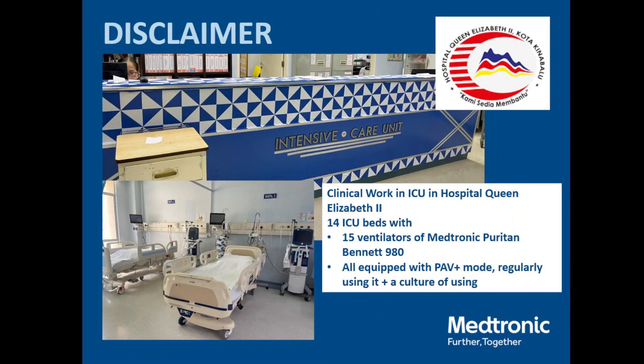This is my ICU — we just rebranded the design and it looks like a police station. We have 14 ICU beds in Queen Elizabeth 2 and currently 15 ventilators: Medtronic Puritan Bennett 980. We just changed from PB 840, which was 20 years old on its 20th anniversary. All are now equipped with PAV+ mode, and we regularly use it as a culture. Because this talk is normally designed for two days, I've had to cram it into 30 minutes.